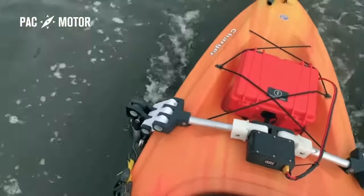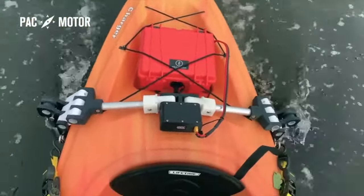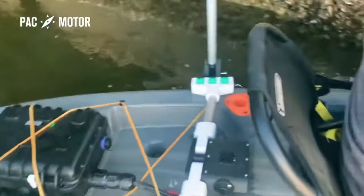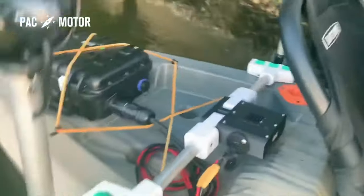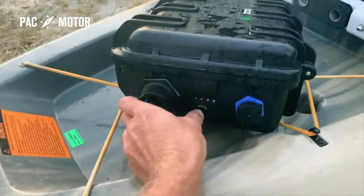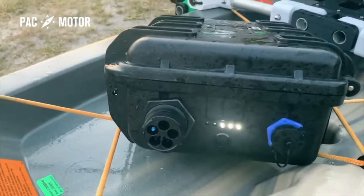PacMotor is fully compatible with any regular 12-volt marine battery offered by most retailers. But my team has gone the extra mile so you can enjoy PacMotor to the fullest. PacMotor's signature powerhouse battery box can nearly run 4 hours on a single charge, and it's fully waterproof.